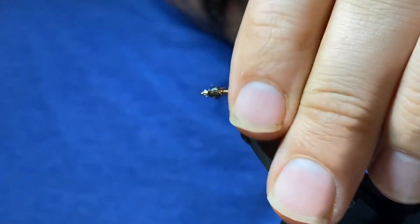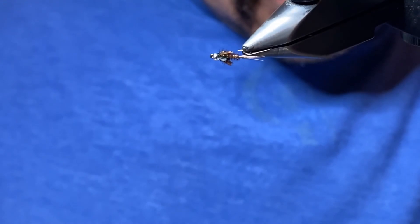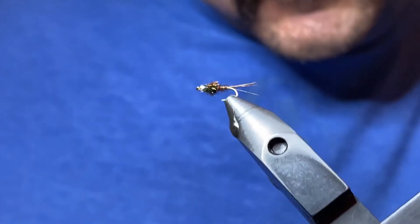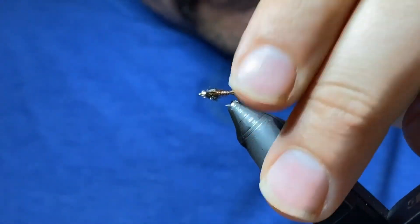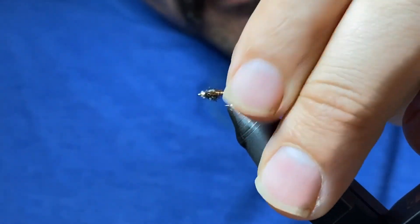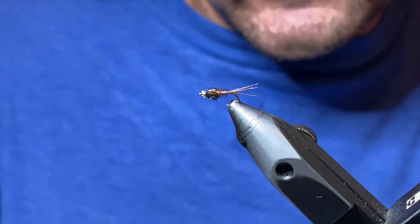That's a mercury flashback pheasant tail — an extremely effective pattern. Like we said, there are tons of variations of this thing. It's a pretty simple tie, and you can tie it in a lot of different sizes, different colors, and different materials for your head. Tie some up, let me know if you have any questions, and thanks for watching.